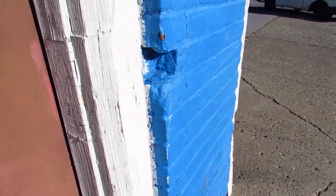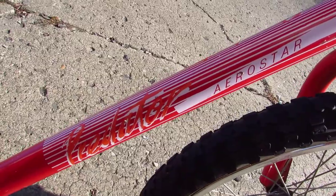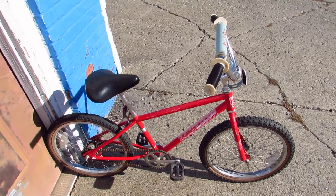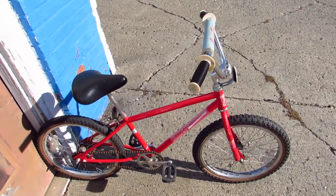Up against this cool blue wall. Now this bike is a Schwinn Predator Aerostar. It's a kid's bike, but it's a BMX bike and it's part of the Schwinn Predator line. So I'd say it's a pretty darned cool kid's bike.